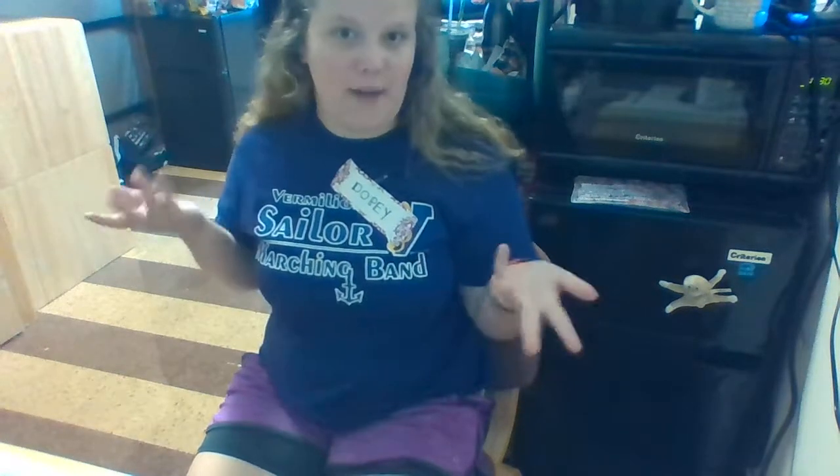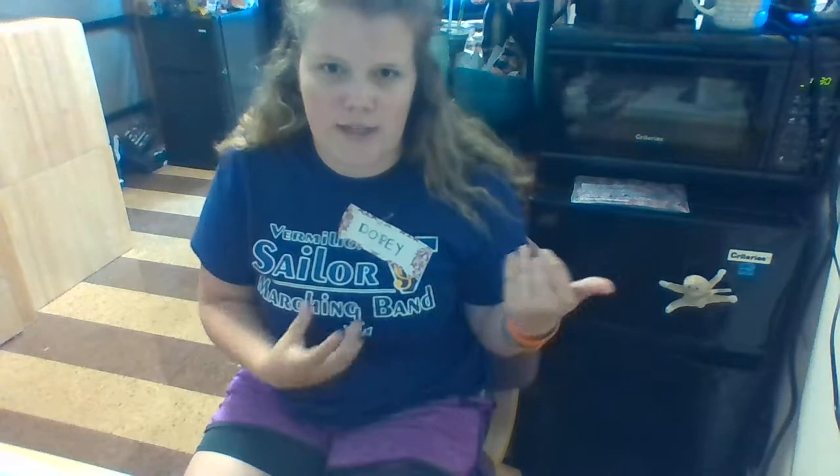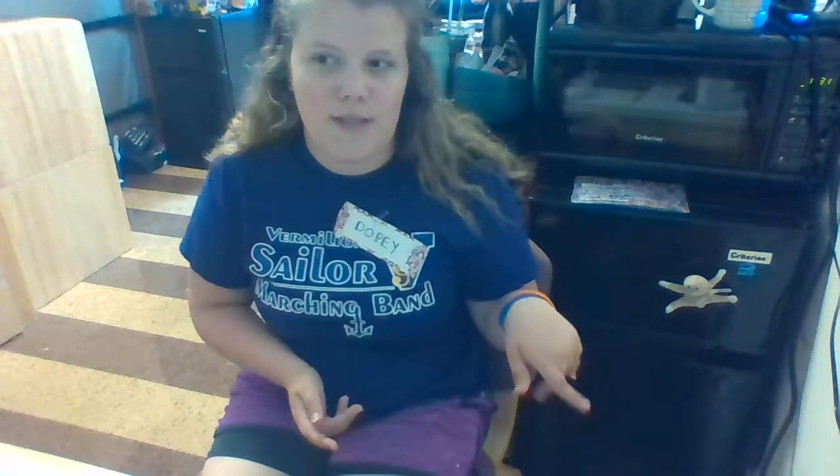Hi guys, it's Dosey and welcome back to my channel. My camera is at a weird angle due to the video I'm going to do. The reason I have a Dopey name tag on is because today for marching band it was section day — each section had a theme. The alto saxophone section was Snow White and the Seven Dwarves. Our section leader was Snow White, a senior guy was the Prince, and the other seven of us were the seven dwarves — so that's why I have Dopey on my name tag.